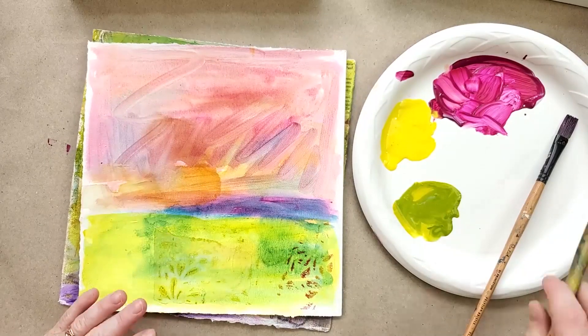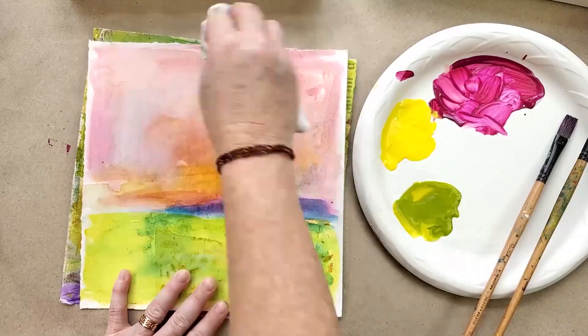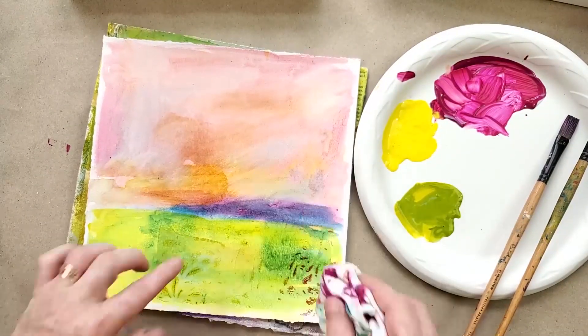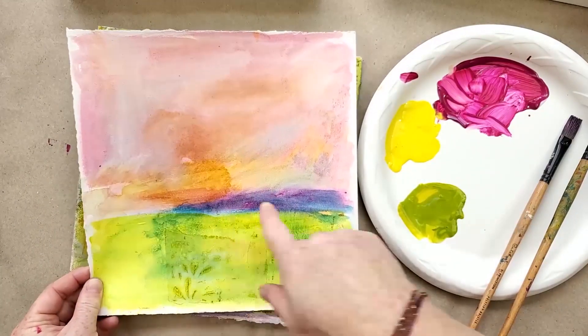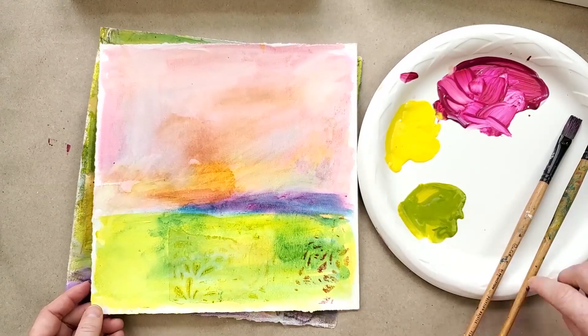I want to make sure it's not too much. Underneath might have been a little bit of watercolor, but look at how all the interesting marks from underneath are still there in these interesting shapes. We're creating more depth — it just creates an interest.